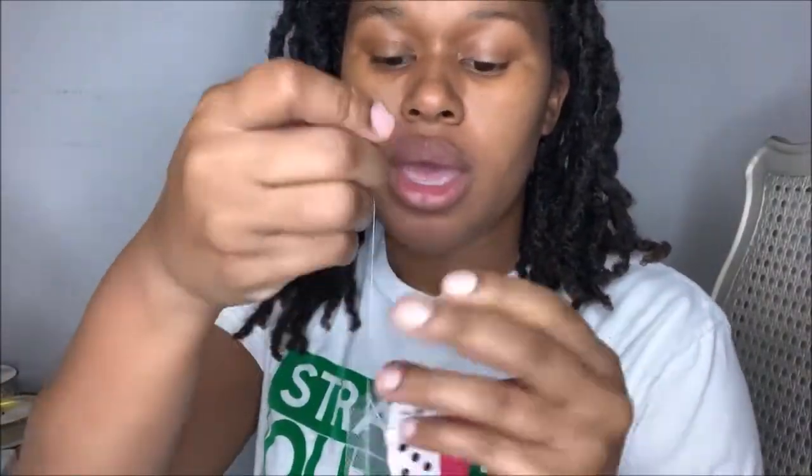Next, I'm going to take my second color ribbon and place it on top of the first. When I'm done connecting my second fabric to the top of my first fabric, I'm going to go ahead and make a wide stitch. That wide stitch is going to allow you to pull the thread and begin to make your ruffles.